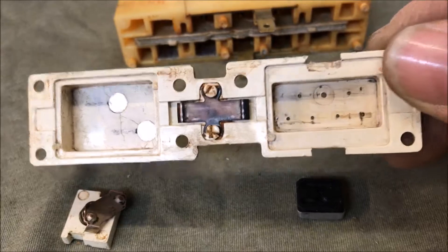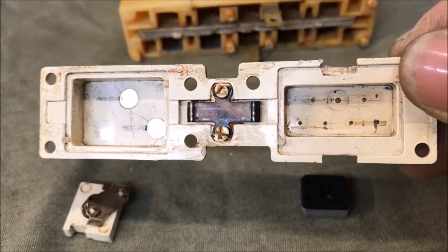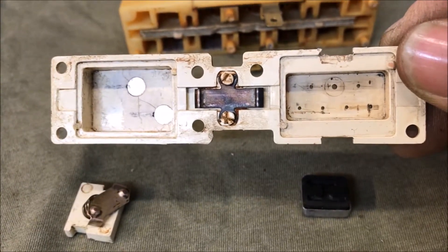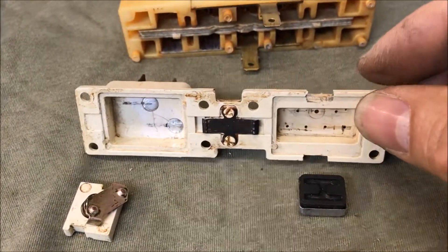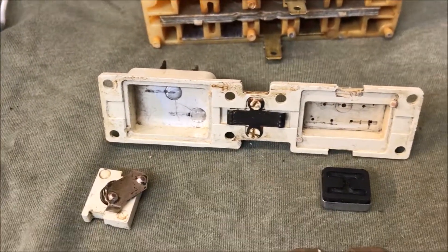You look at all the holes there. That top row — the bigger one — that's your vacuum source. The other six are going out to your actuators, and there's six of them. So it goes two to each of the three actuators.